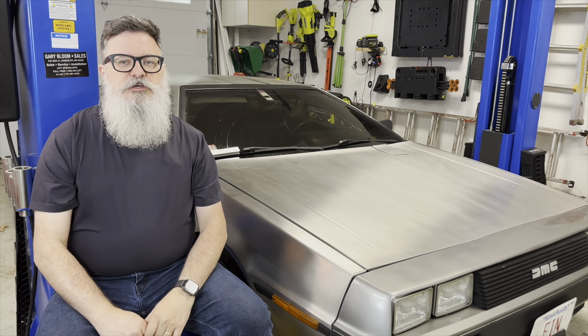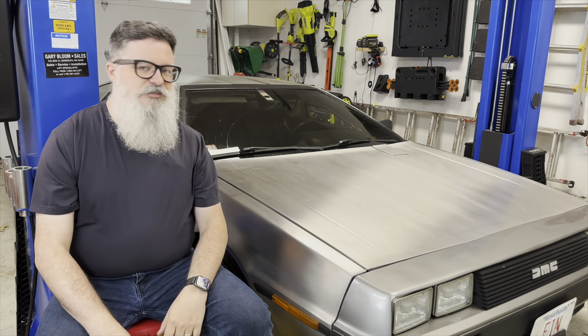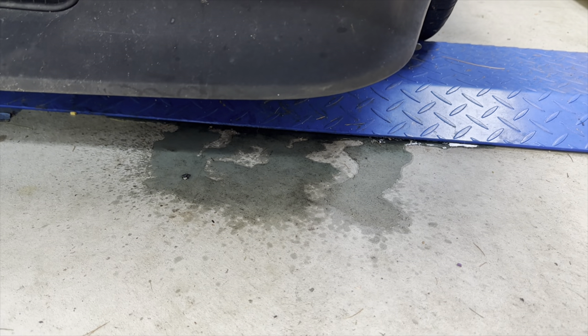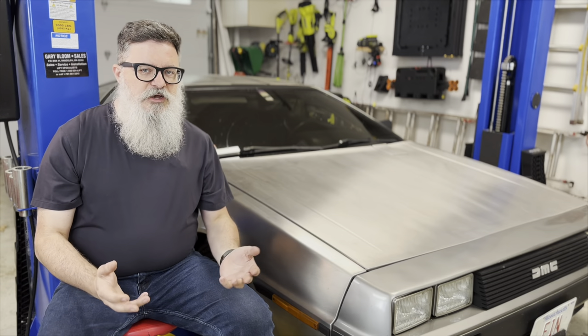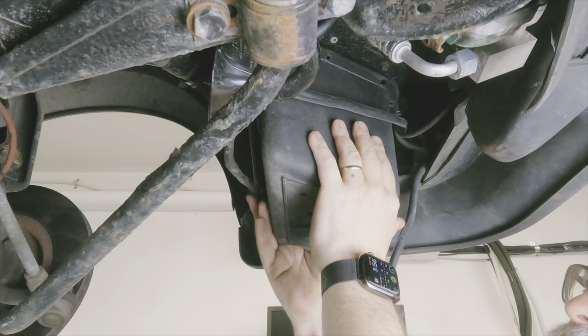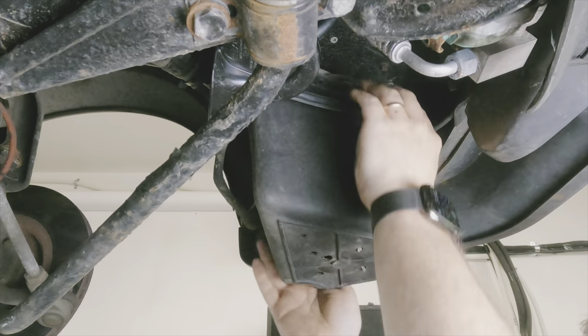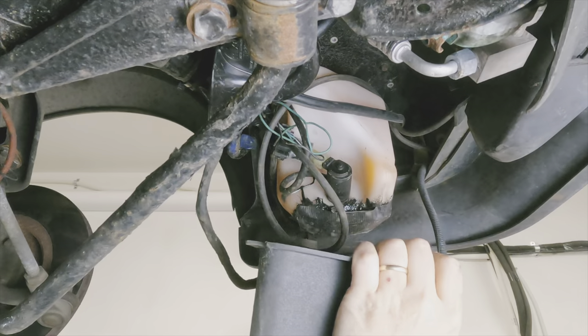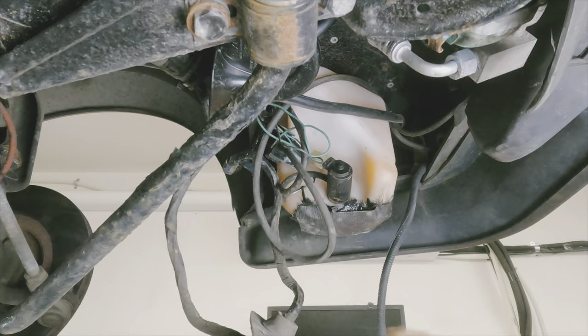The windshield washer stopped working a couple of years ago, and I just never got around to fixing it. The pump wasn't working and I was pretty sure the bottle was leaking. To fix it, I would have to get the bottle out of the car, and that's kind of a pain. The bottle sits inside this bucket, and every rivnut that holds it to the body was either rusted solid, or it spun in the fiberglass, or both.